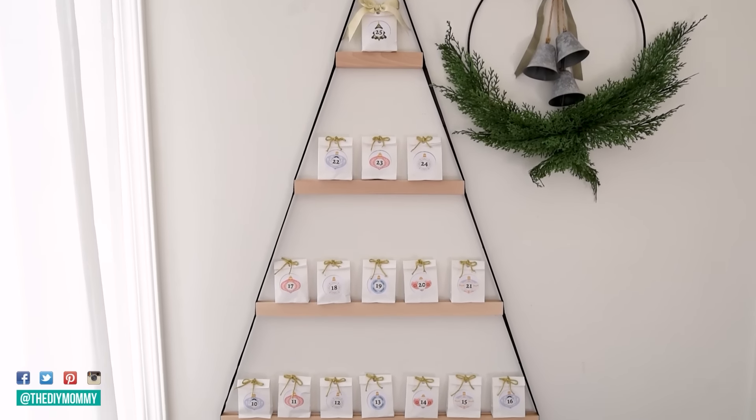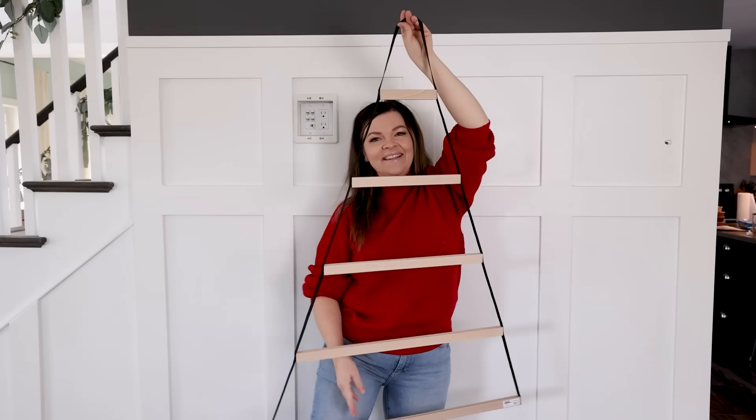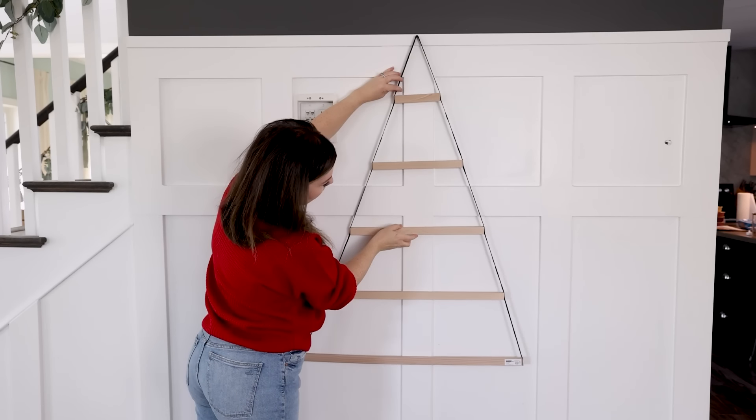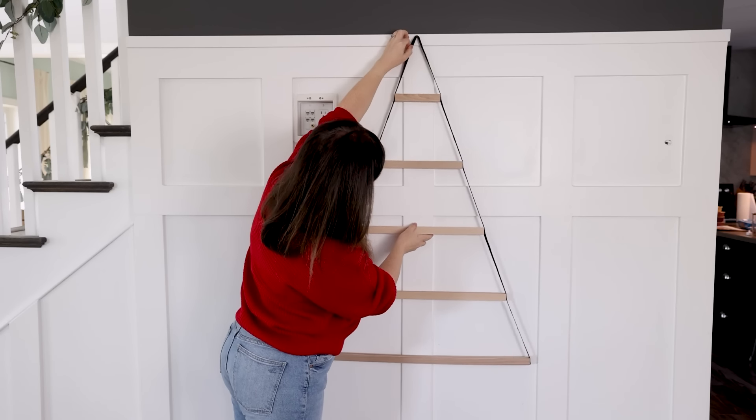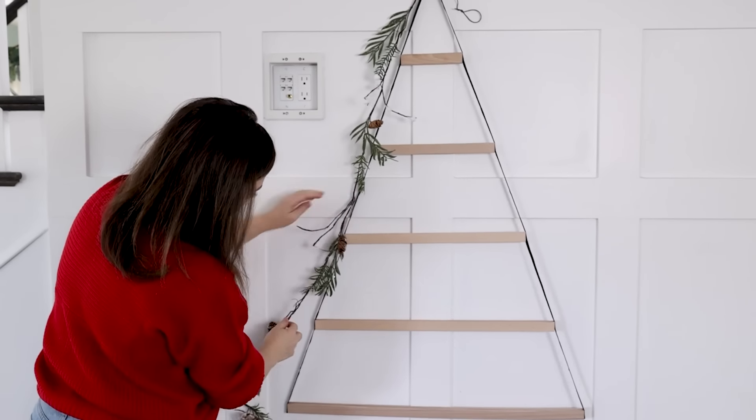You can also use it as Ikea intends for Christmas cards, but I think I want to use it to make a wall Christmas tree. And I think this is a great solution if you have a smaller space and you don't have room for a traditional Christmas tree. So to make this, I just have a screw in my wall and I'm hanging this Ikea Christmas shaped shelf on the screw.